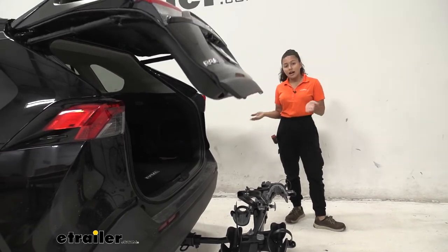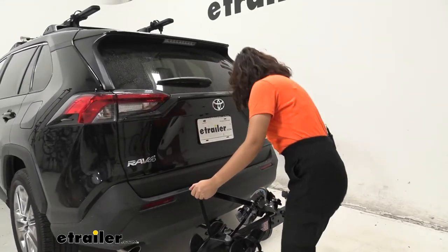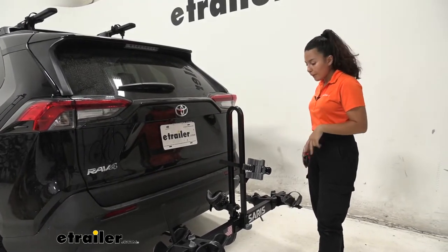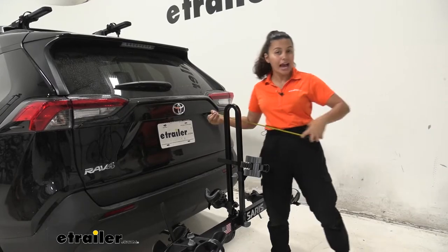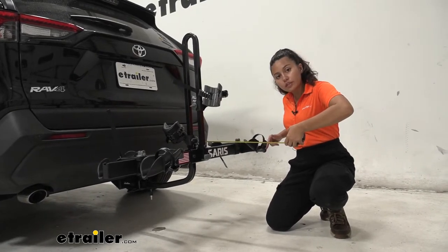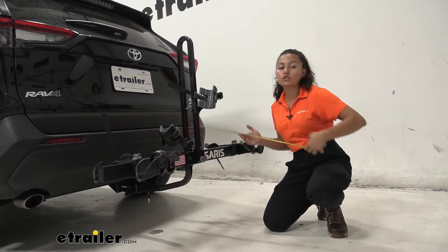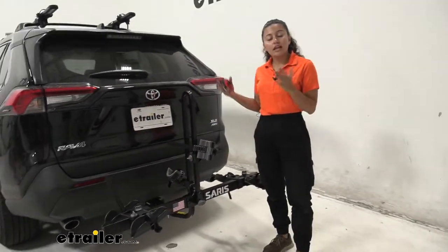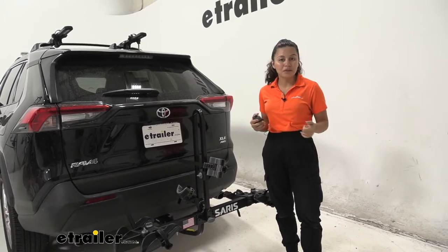The downside is you are going to have to take your bikes off to fully open the hatch, so just keep that in mind when planning and allow some time and effort to lower the mast and take your bikes off. We'll take some measurements to see how this fits on our RAV4. Measuring from our bumper to the furthest point — right where that lever for the strap is — it sits at about 23 and a quarter inches away. That's nice and compact. Whenever you're backing into your garage or a tight spot, just don't forget you have a bike rack and bikes behind you.